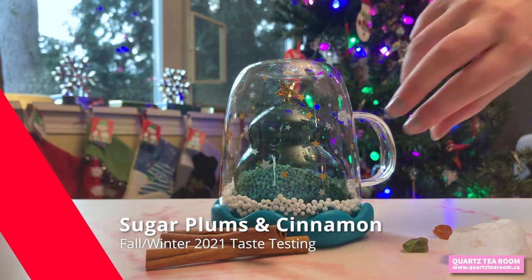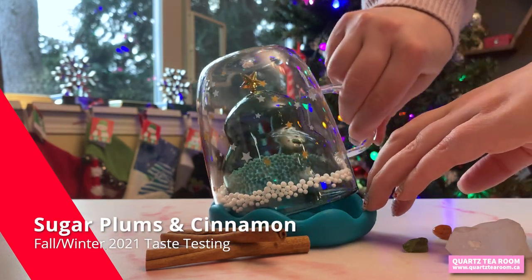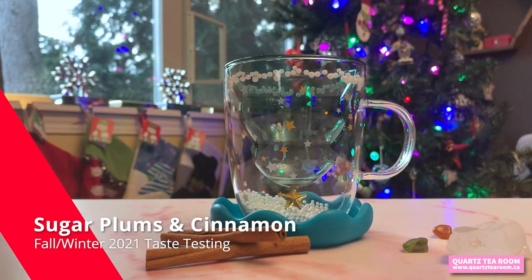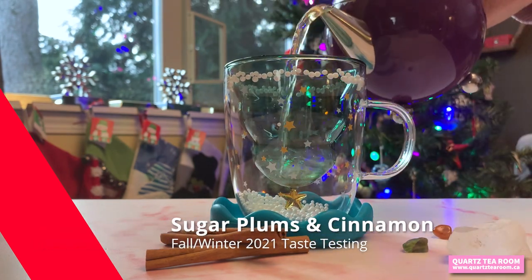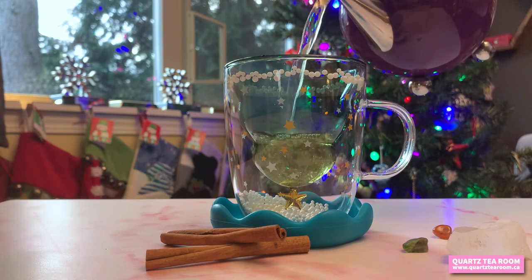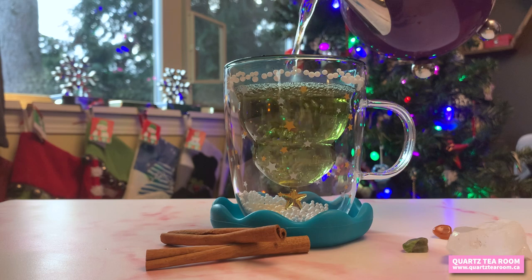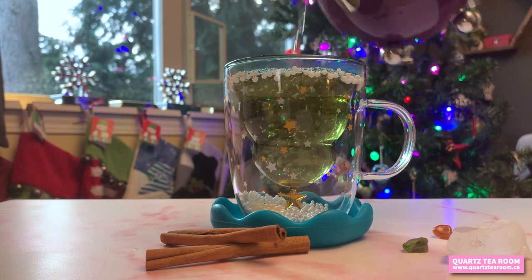This is one of my favorite seasonal teas, the Sugar Plums and Cinnamon Green Tea. It's the perfect blend for the holidays with green tea, apple pieces, casset bark, plum pieces, cinnamon, rooibos, red cornflowers, blue mallow flowers, and natural flavor.